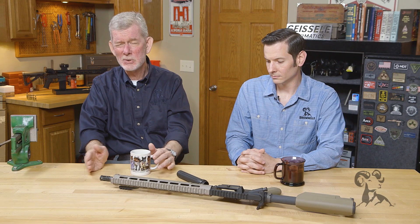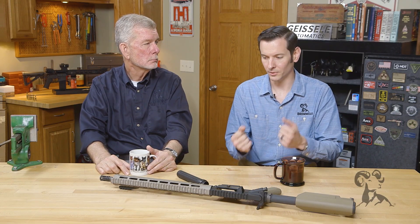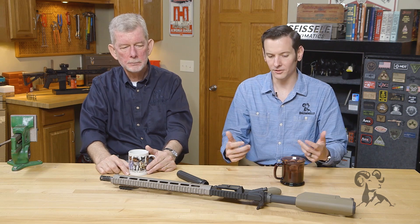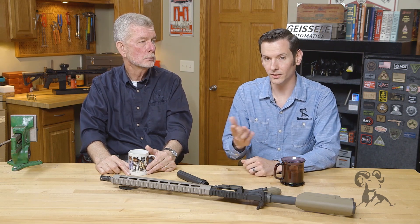On my personal stuff, I'm always switching things back and forth and playing with different buttstocks. So I definitely understand that side of it. And there's a good alternative to that, because you don't want to be staking it and breaking the stake every time you want to change something around. As a gunsmith, I get that, so there's a good alternative to staking.